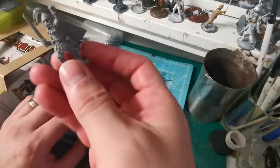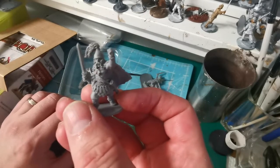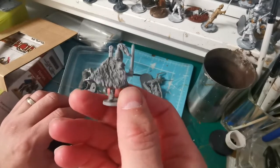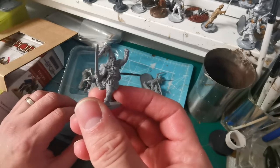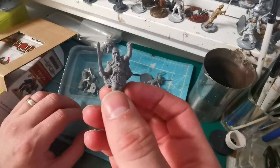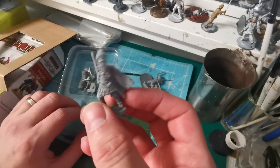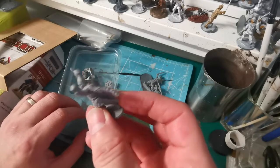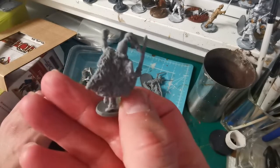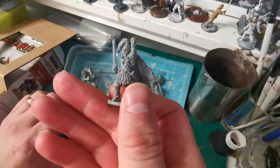On to the next one — Lucerus, the guy whose name begins with an L. He's got a nice cloak on the back and some nice detailing on him. Again, the sword blade is going to have to be bent, but a bit of hot water and he'll bend back into shape no problem. There are some minor mold lines that will need removing, but overall a pretty good cast and nice sculpt.